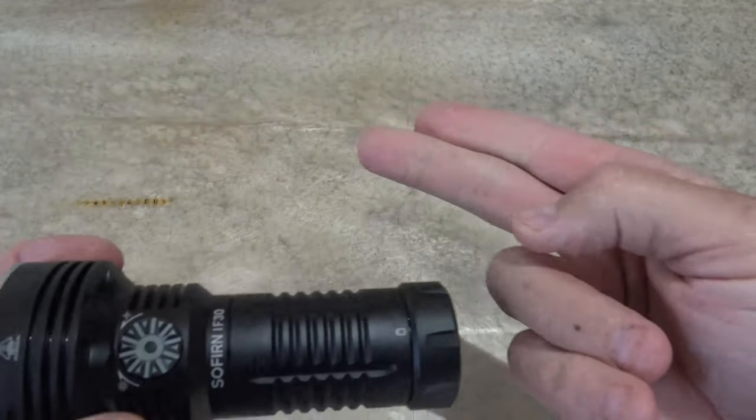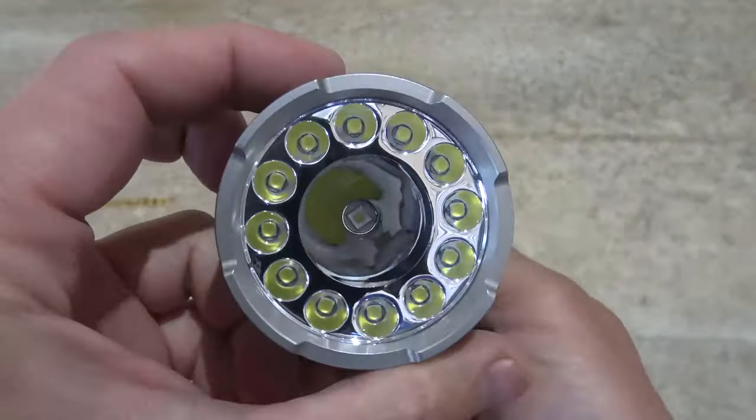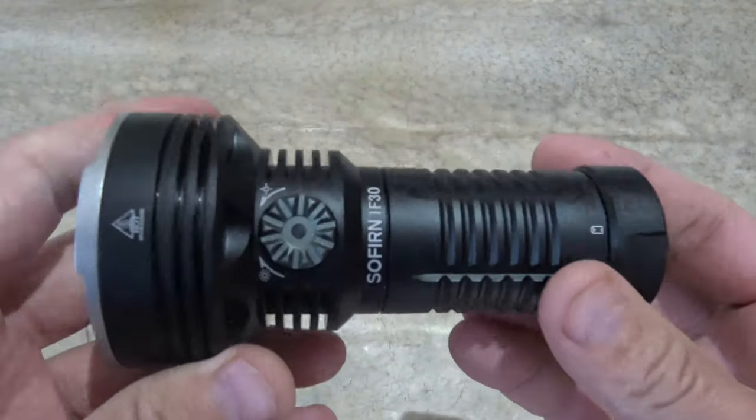If you're somebody who's in the market and you're not sure if you want one that's floody or one that's spotty, or maybe you just want something that gives you the ability to have all three — flood, spot, and combination — this is the light for you.